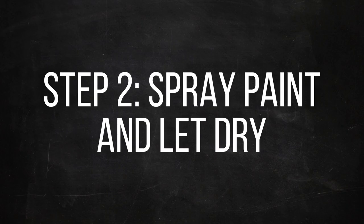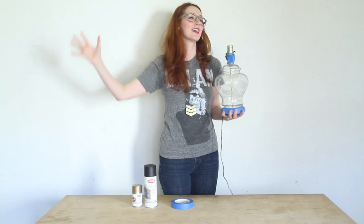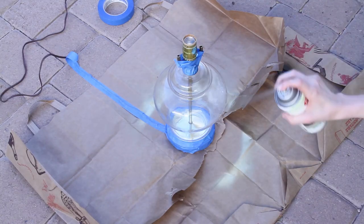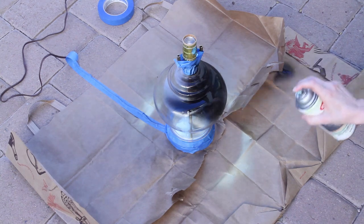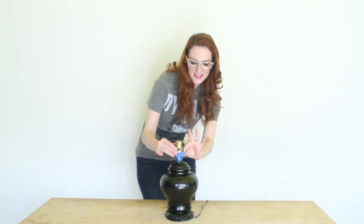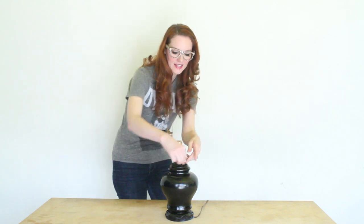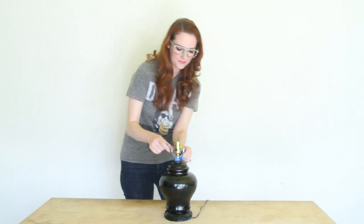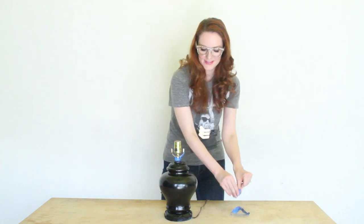Take your little guy outside where there's a lot of open air that you can spray away. Once you've spray painted the lamp, you can take off your blue tape. I let it dry overnight, but you can probably do it pretty quickly depending on how dry it is outside.